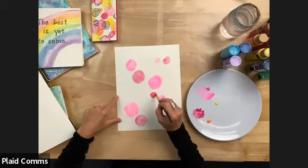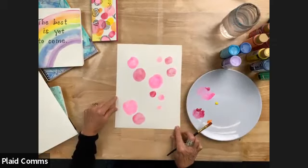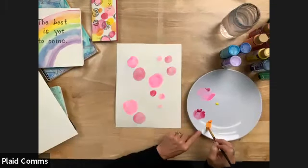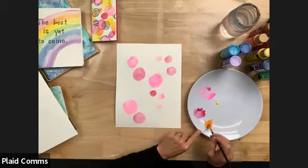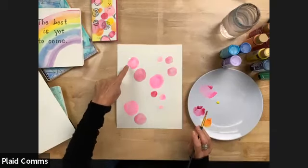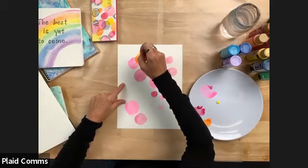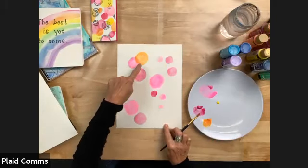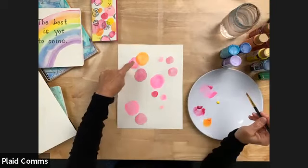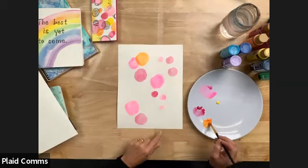I'm just going to keep adding water just to the edge of that paint until I get a really thin watered-down color, then go right back in and add some more polka dots. If your color is too dark, you can go and add a little bit more water. If it's too light, you can mix more paint. I'm going to clean off that brush and go into the clean water and do the same thing with the orange. Two parts water to one part paint is just kind of a good rule of thumb.